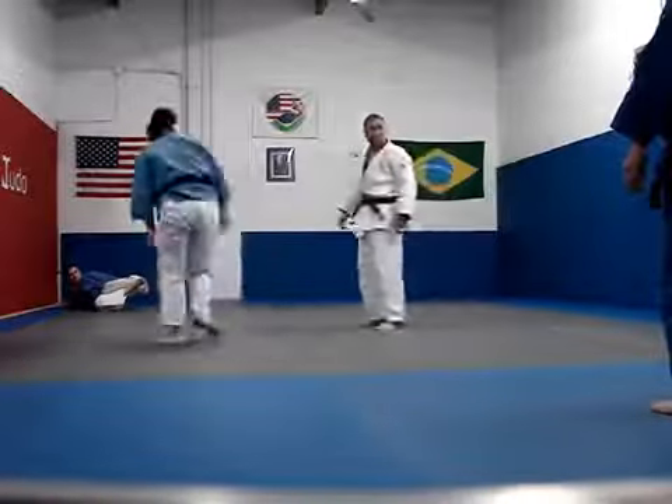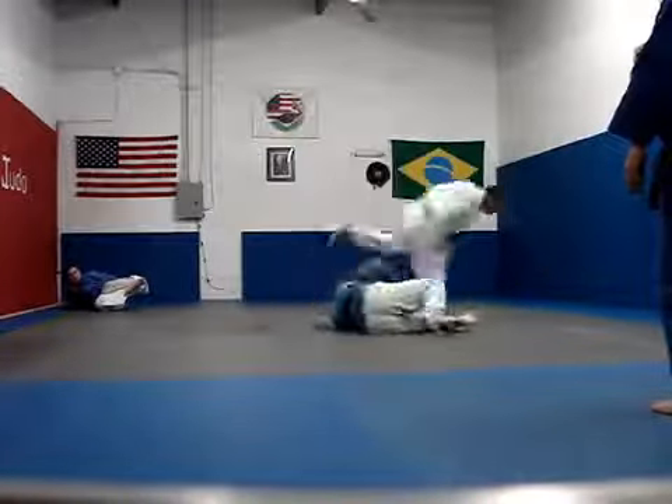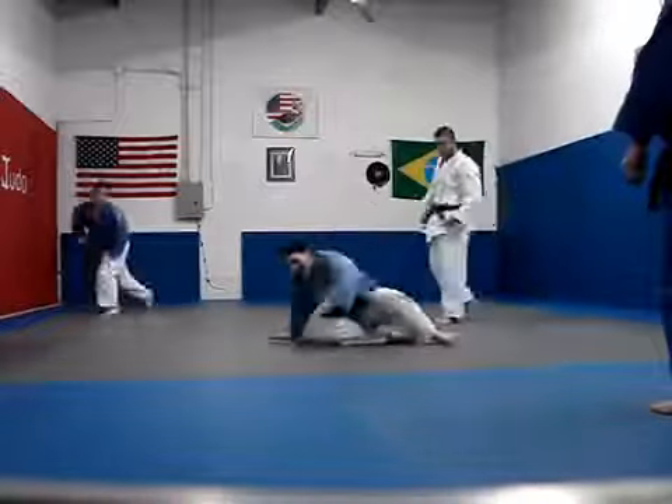All right, let me go and get to the side. This is really funny. You all right? Taylor, just move.